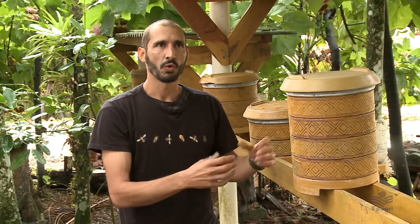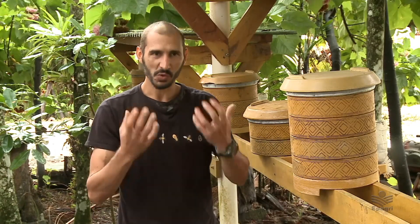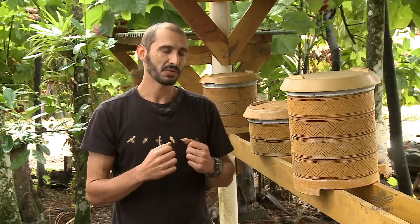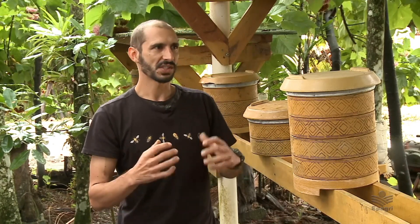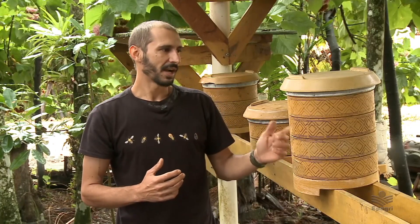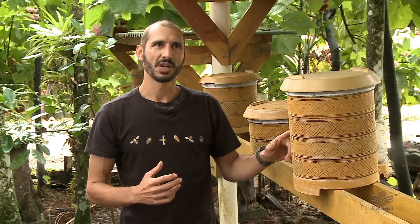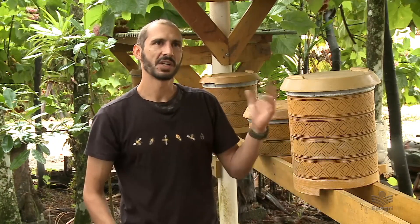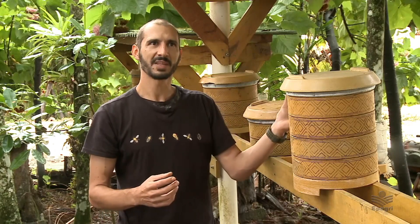Se a abelha não gasta energia se defendendo — e quando falo gastar energia é consumir mel, porque o alimento energético da abelha é o mel, e o proteico, da cria, é o pólen — então, se um dos objetivos do produtor é produzir mais mel, a caixa acaba proporcionando isso. A abelha gasta muito menos energia no campo para aquecer a colônia, e se preocupa simplesmente em ir ao campo para coletar alimento e armazenar. Isso traz um benefício e um ganho de produtividade gigantesco.